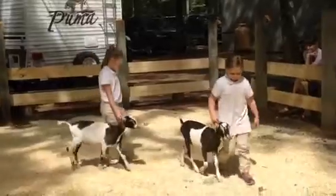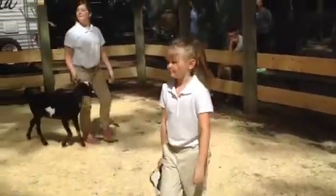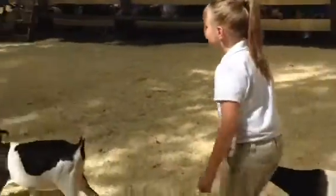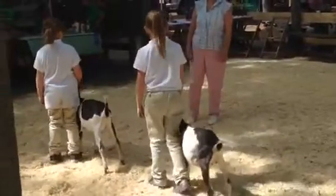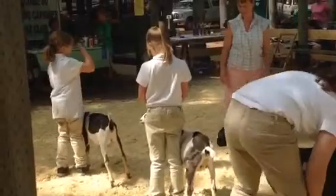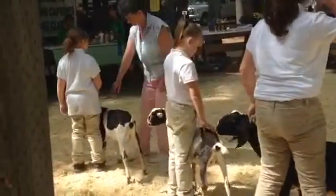A lot of sheep originate from places like Scotland and Ireland where it rains a lot and it's cold, so having yourself covered makes sense. We are at the center today. Congratulations to you.